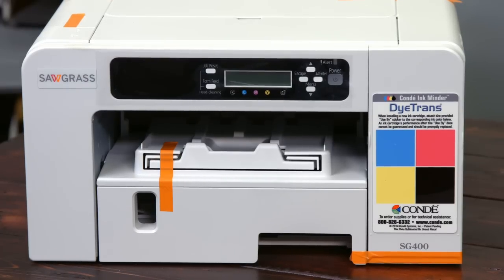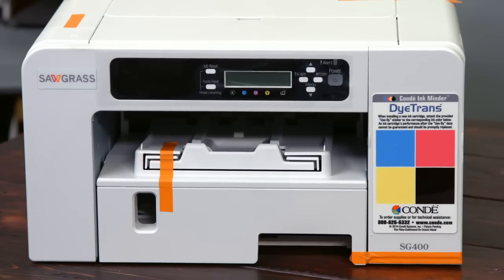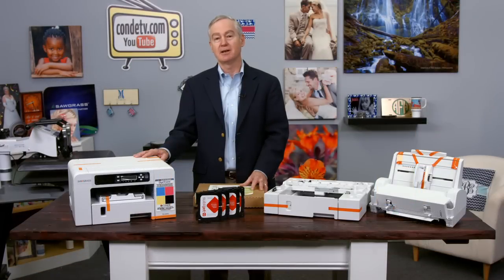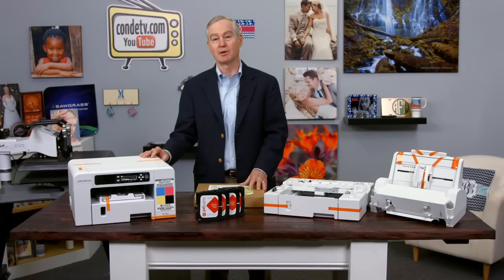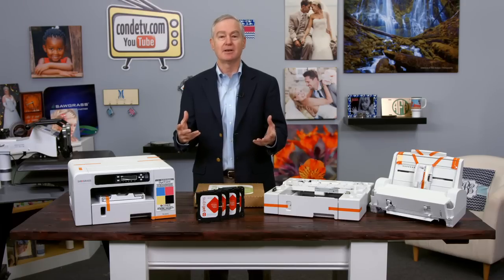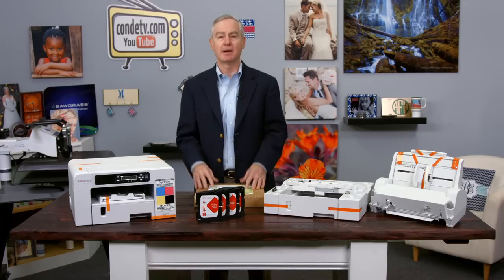The partnership between Ricoh and Sawgrass has grown to the point where now Sawgrass has asked Ricoh to build a sublimation-only printer for them. This is the first printer that's out-of-the-box sublimation-only — there are no normal inks available. What Ricoh and Sawgrass have done is taken the technology that's in their gel printers, and they've refined it, improved it, and made it even better.